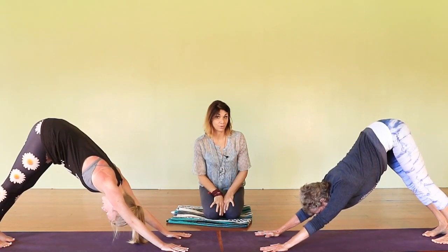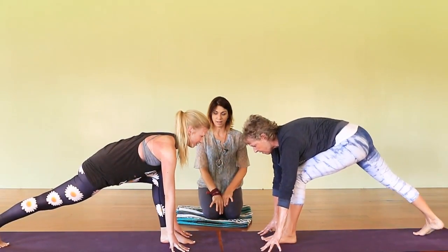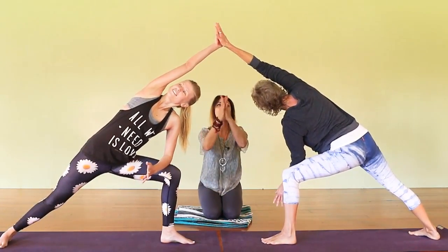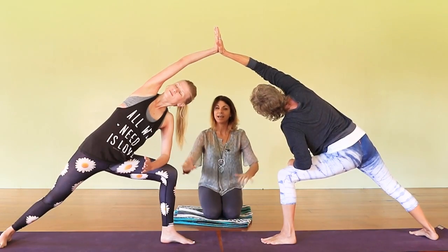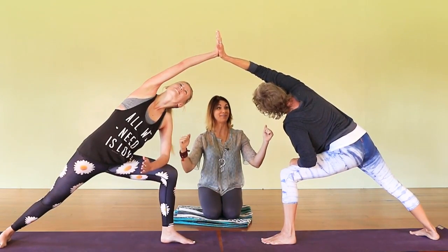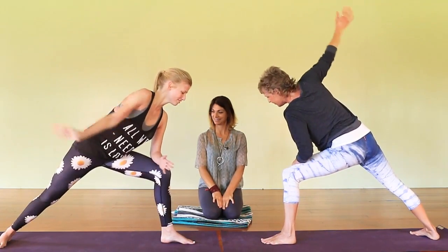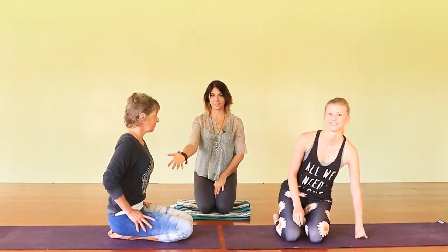Our next pose is side angle pose — Parjavakonasana. Step your left leg forward and align your front feet. Come up into side angle pose. Donna faces me and Mireille faces you. Their palms come together and they push their palms into each other, getting power through the core and pushing through the back leg. It's a beautiful way to do your side angle pose. Turn your belly up, turn your heart up — beautiful. Back to downward-facing dog.